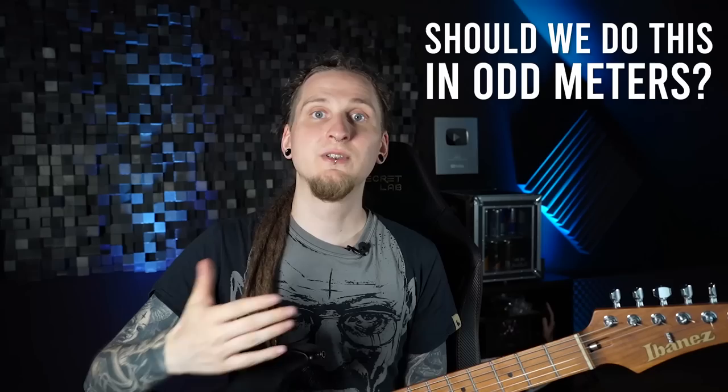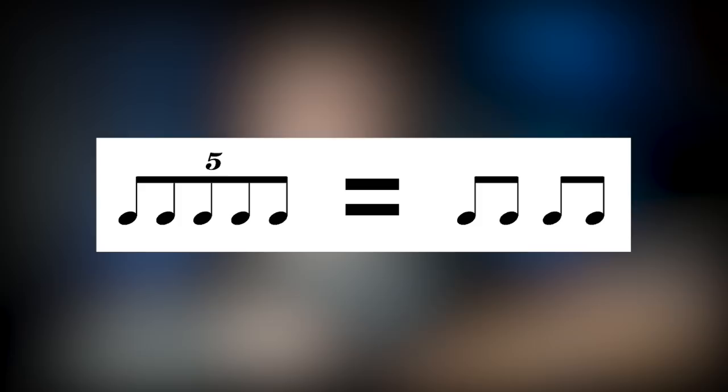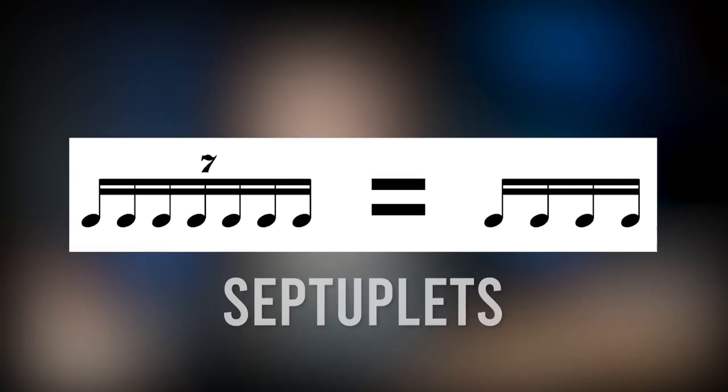Quintuplets and septuplets actually force you to play groups of five and seven in the time of four. A group of eighth note quintuplets takes up the space of four eighth notes, and a group of sixteenth note septuplets takes up the place of four sixteenth notes. One easy trick that makes all of this much easier is assigning words to those groups — for example, 'university' for quintuplets or groups of five in general. That really helps with understanding the rhythm initially, especially if you're new to all of this.